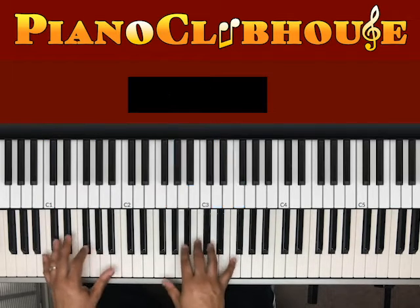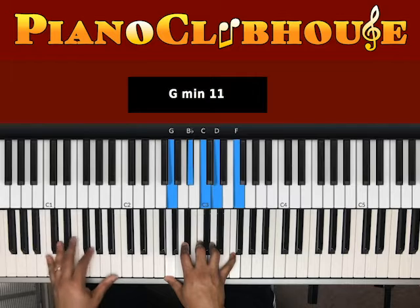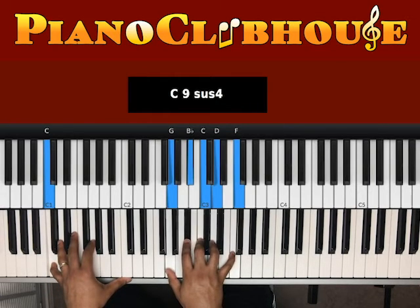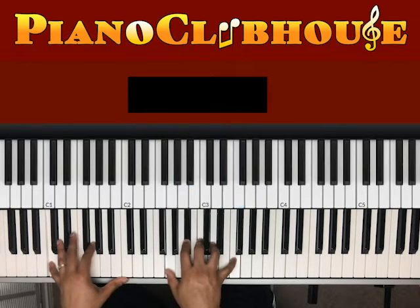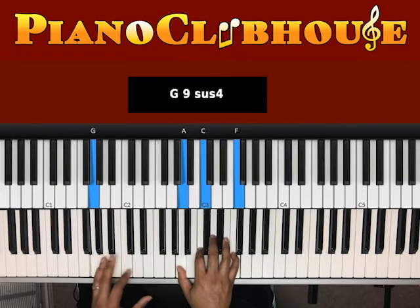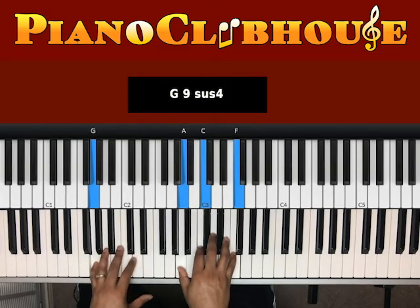Then we're in the chorus. Chorus starts on the C in the bass. Right hand, we're on this G, B-flat, C, D, F. Then G, A, C, F — just like before. Then it walks down here.